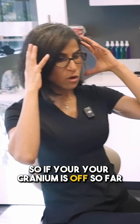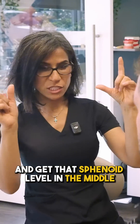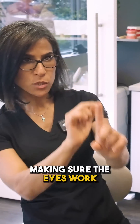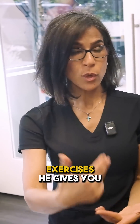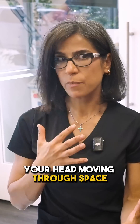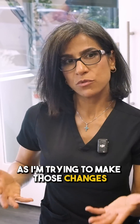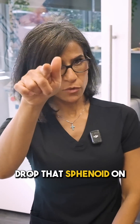So if your cranium is off so far that we're trying to make this side and this side equal and get that sphenoid level in the middle, making sure the eyes work — I want to make certain that the exercises he gives you will accommodate a proper sensory wise, your head moving through space as I'm trying to make those changes. Because what I will do is I will challenge your body to drop that sphenoid on that side by virtue of every swallow.